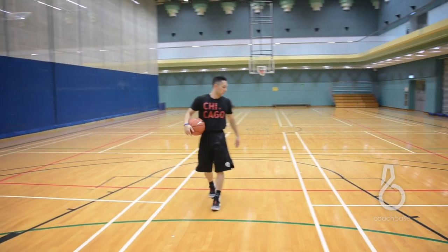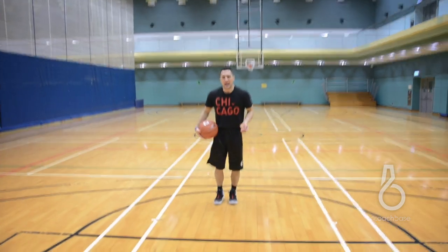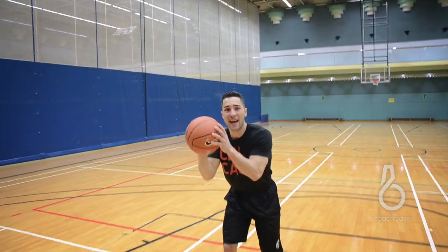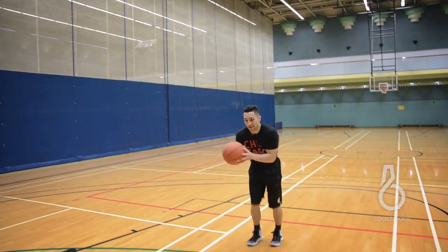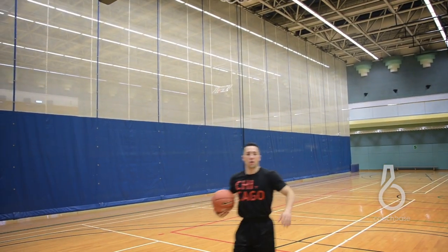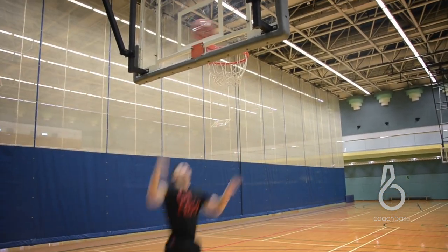That's what we don't want. What we want is that when you're coming down the middle full speed and gathering into your layup, you pick it up here nice and strong. Now you have body control, you can get your momentum going up instead of out. And you have the ball here so when you're up there it's an easy finish. Coming full speed, pick it up right here — finish.